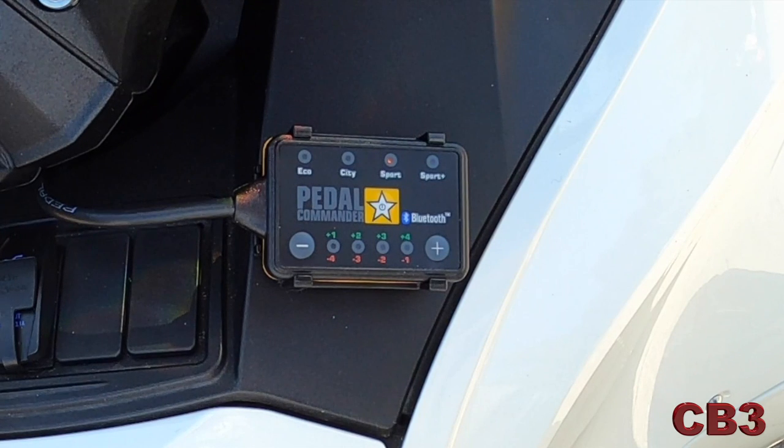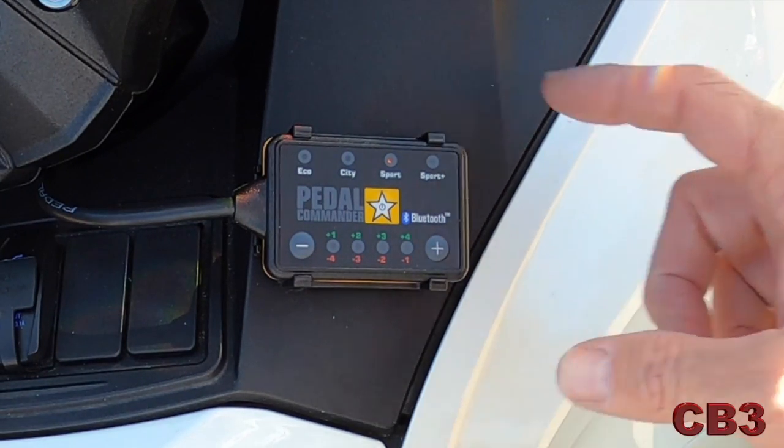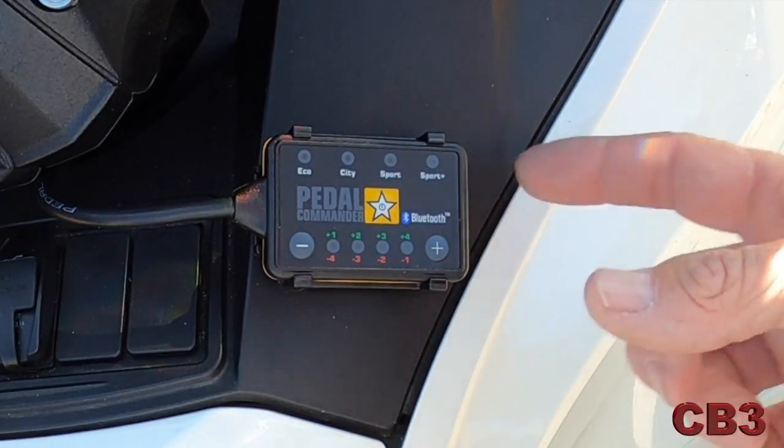I'm going to power the Spyder down. It takes a minute for the actual electrical activity in the Spyder to shut down. You have your neutral light, your parking brake light, and your headlights that remain on for about 10 to 15 seconds after you power off. This also holds true for the Pedal Commander — once those lights shut off, the Pedal Commander also shuts off.